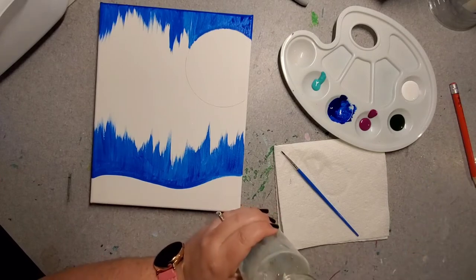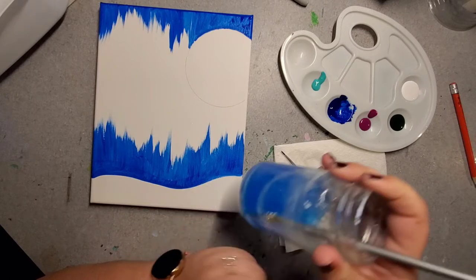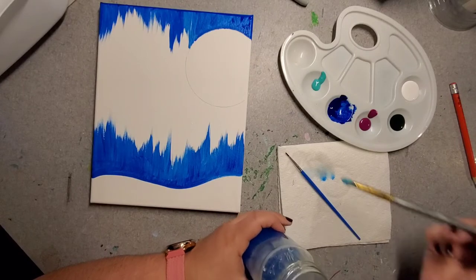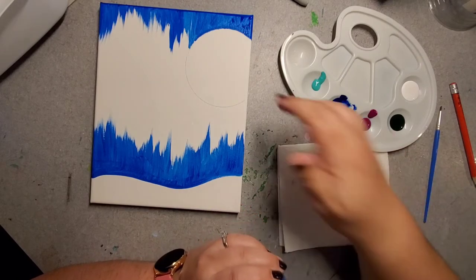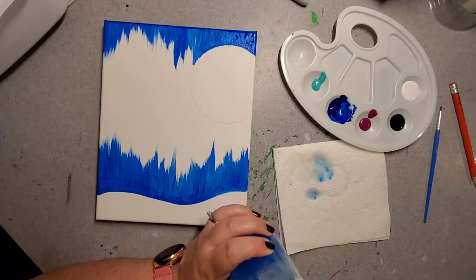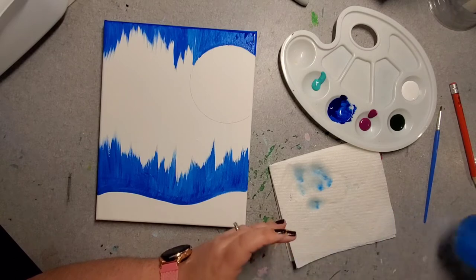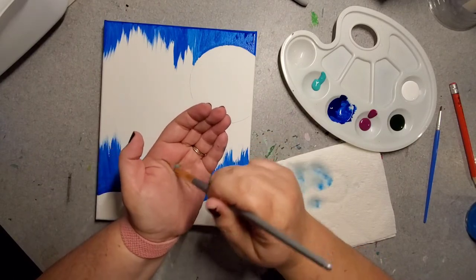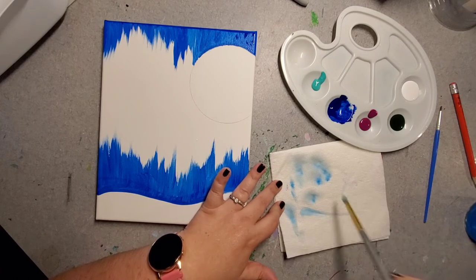I'm going to clean my brush. This blue paint is pretty difficult to get off. It's okay if you don't have 100% of the paint off, as long as it's mostly off. If it bothers you, you're welcome to pause the video and rinse the brush at the sink. When I clean my brushes in the sink, I cup my hand under the water and roll my brush in the cup I've made until the water runs clear.